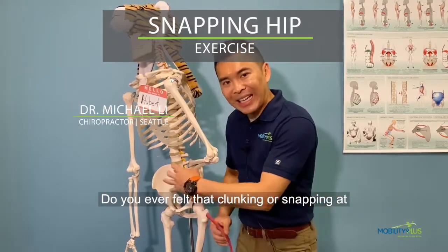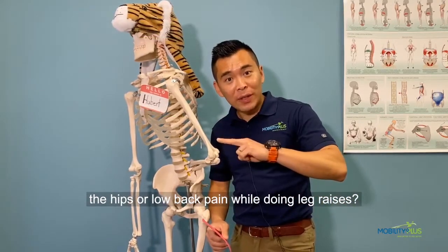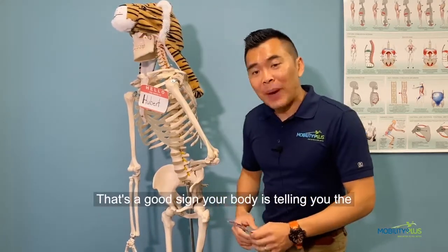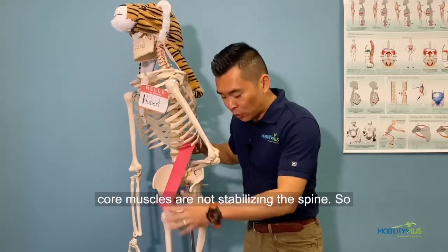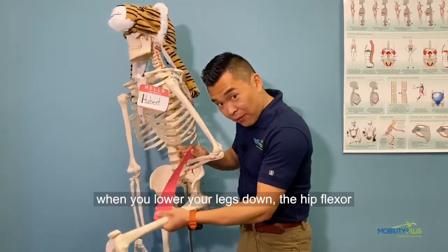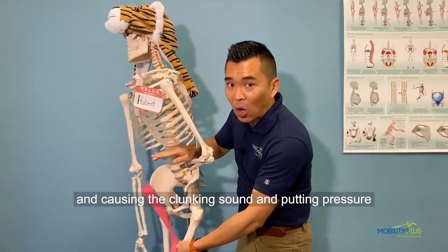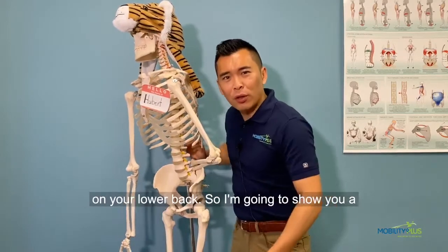Have you ever felt clunking or snapping in the hips, or low back pain while doing leg raises? That's a sign your body is telling you the core muscles are not stabilizing the spine. When you lower your legs down, the hip flexor muscles are actually pulling the spine forward, causing the clunking sound and putting pressure on your low back.